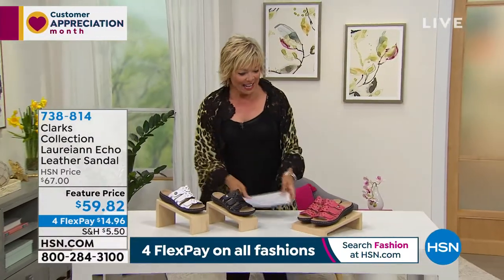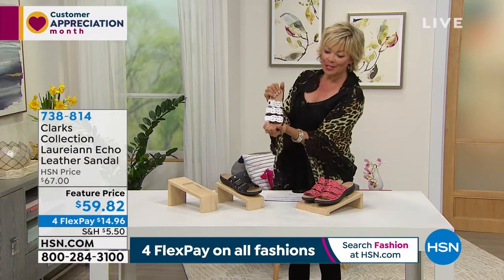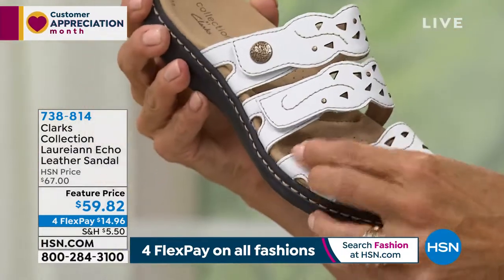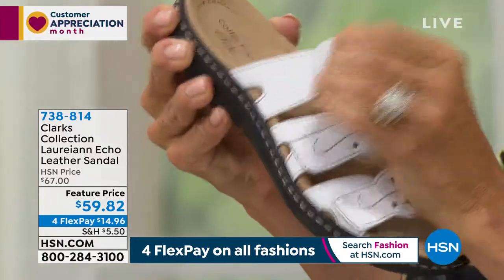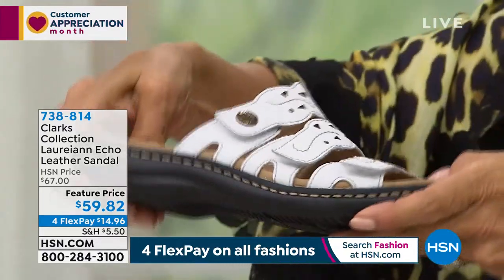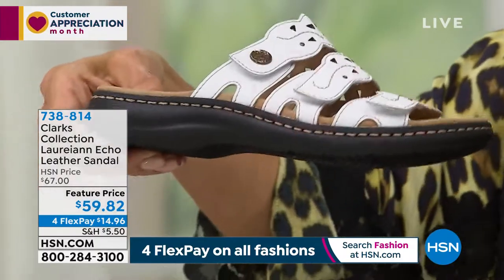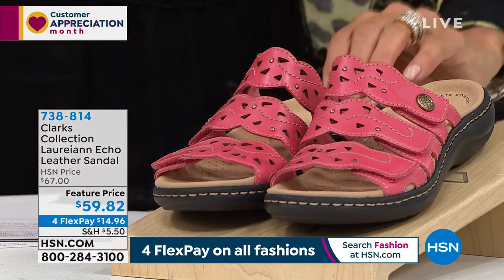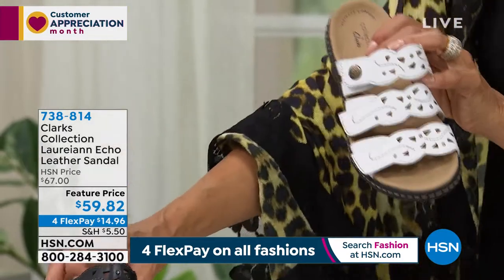We've been waiting six months for Clever Carriage. Back to what summertime is all about — this is called the Lorian Echo. It's all leather, and these are all hook and loop, hook and loop, hook and loop — talk about complete customization. It's got a nice one and a quarter inch heel. We have it in white, soft dusty rose leather, and black leather. The red has sold out, so we're down to three colors available at a feature price.